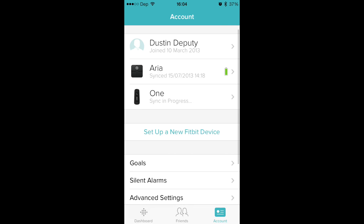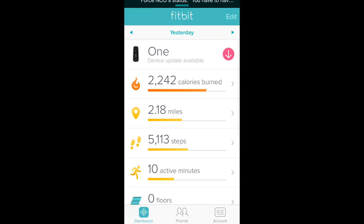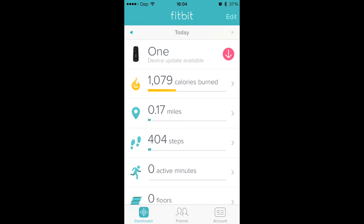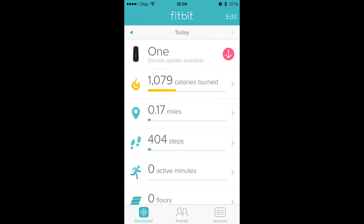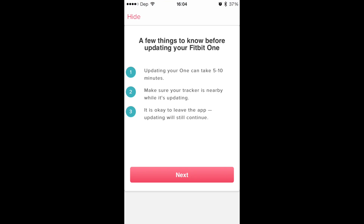Done, and there we go — my Fitbit One is all linked up here. So we'll go to my dashboard. See, it says that I've done 5,113 steps today. Now it's actually updated. When you have an update for your device, it's going to come up right here with this little arrow, so you just press that to update it. Could take 5 to 10 minutes.